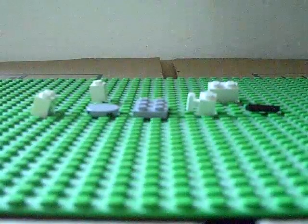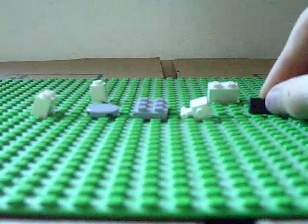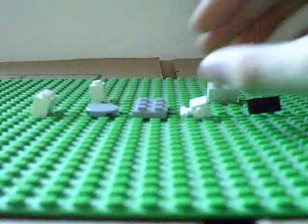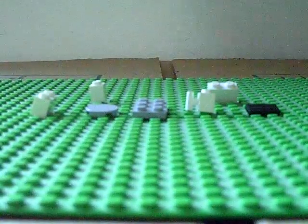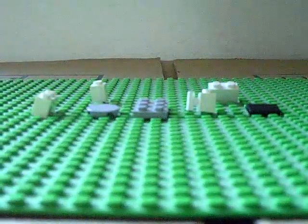So to start out, you are going to need these LEGO pieces. If you do not see or understand what they are at the moment, then you are going to have to fast forward through the video to find out what those pieces are.